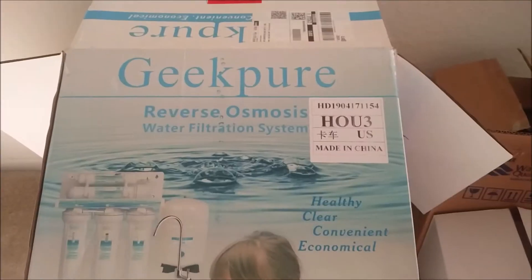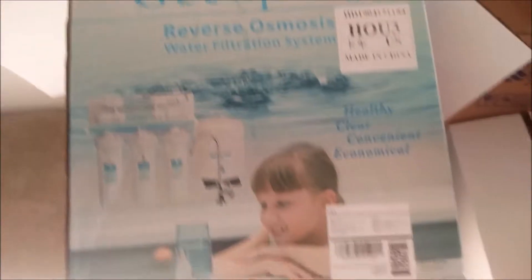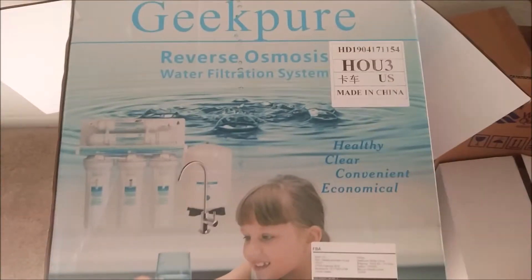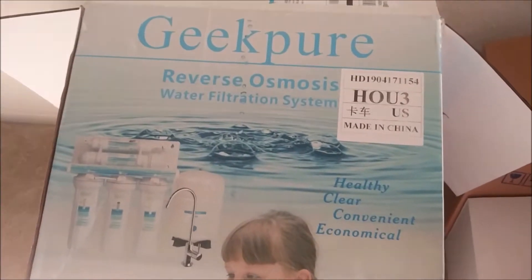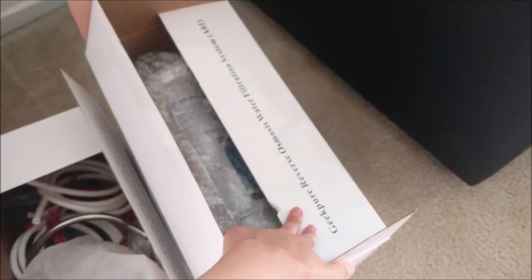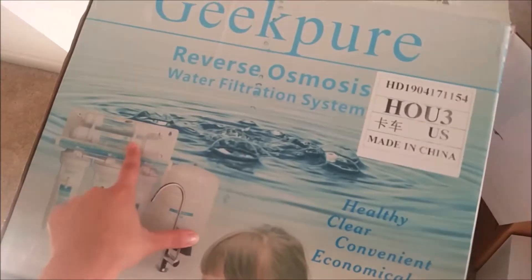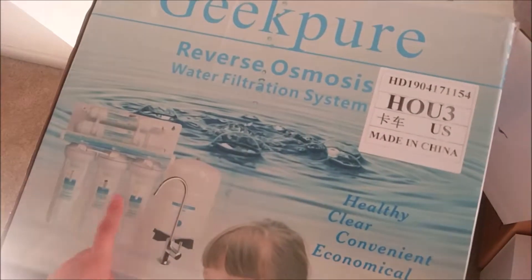We have ordered the Geek Pure reverse osmosis water filtration system from Amazon.com and it cost around $150. In this huge box we have four sub-boxes. The first box is the Geek Pure reverse osmosis water filtration system, which contains the filters.